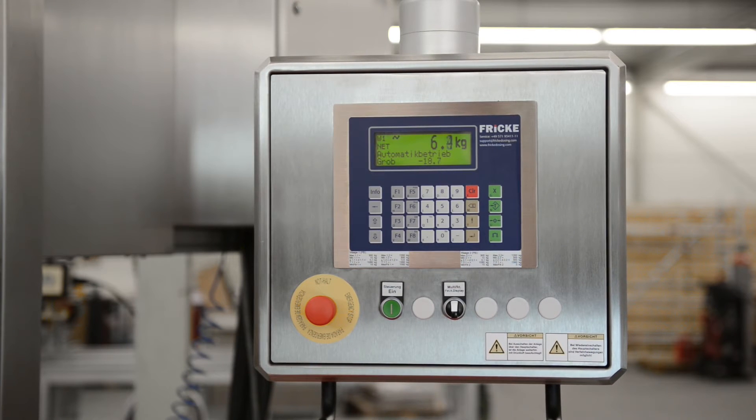The coarse and fine flow filling follows. All quantities are automatically recorded and checked. Only then is the system ready for the next filling process.